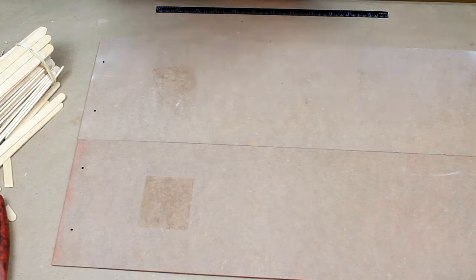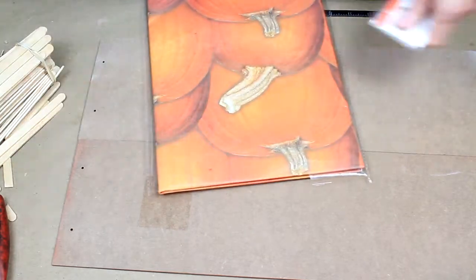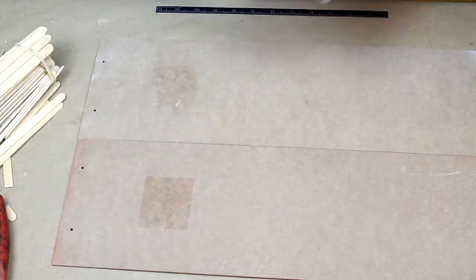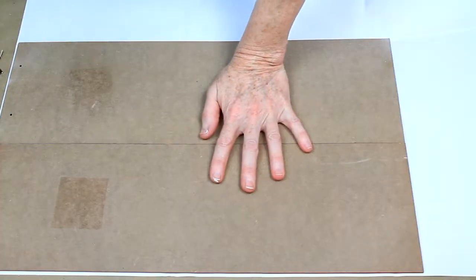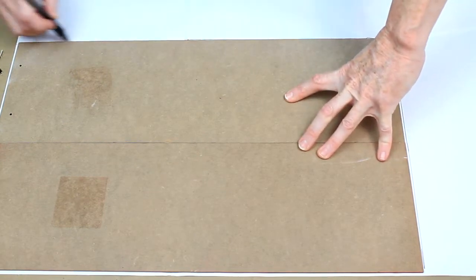We're just flipping it over and I'm going to take out this poster. It's a lot bigger than I thought it would be. So I'm just going to lay it out and mark off the size, then cut out that piece of paper and put the rest aside for another project.